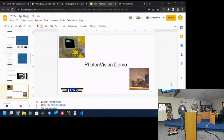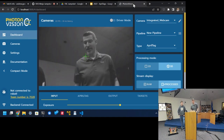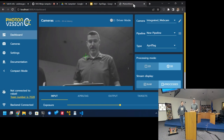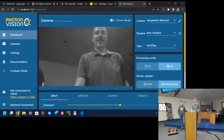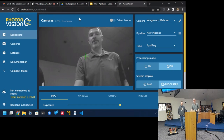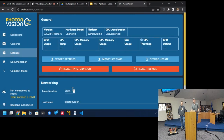I have PhotonVision running here on my laptop with a webcam. After you get it installed and running, you can access it at port 5800. The first thing it does is pop up saying you didn't set your team number — go to the settings page and set it. That's so it can connect to the network table and talk to your robot.